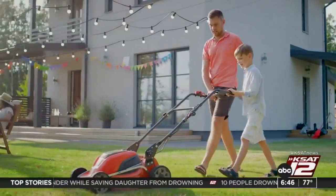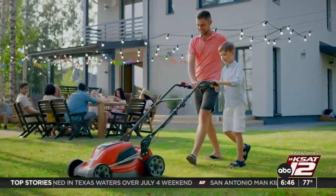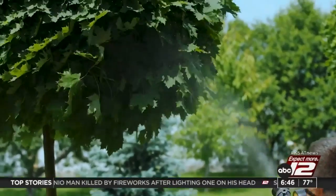You'll want to have your yard in great shape before hosting any barbecues. Make sure that your lawn is well manicured and cut. Also take a look around for any potential pests, ant piles, or other signs that bugs could be around.